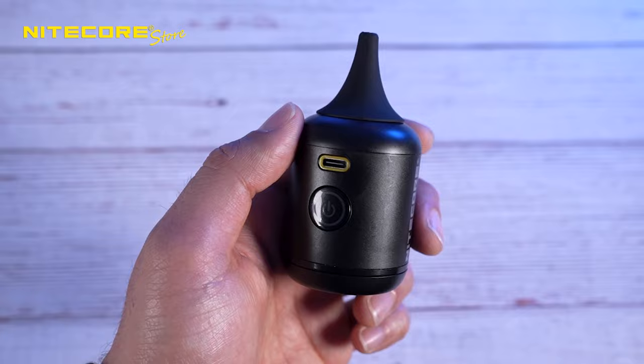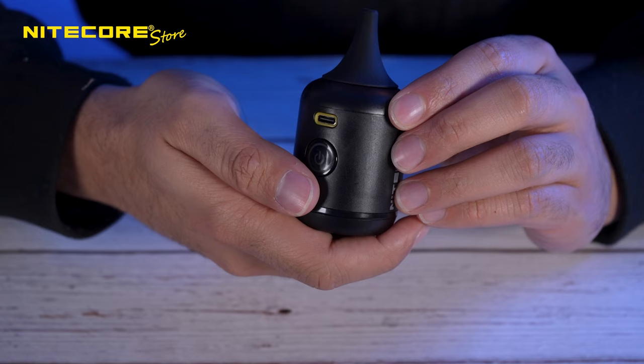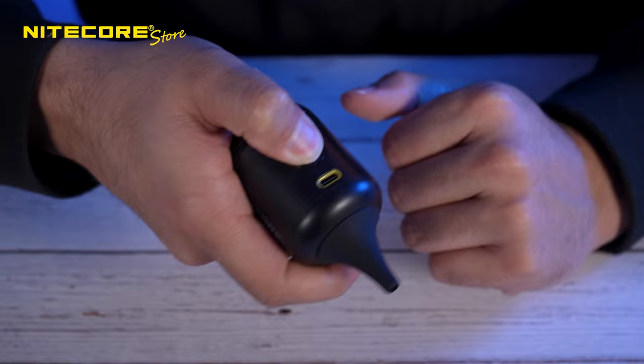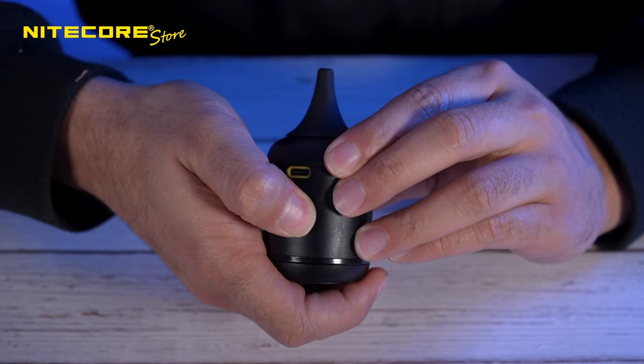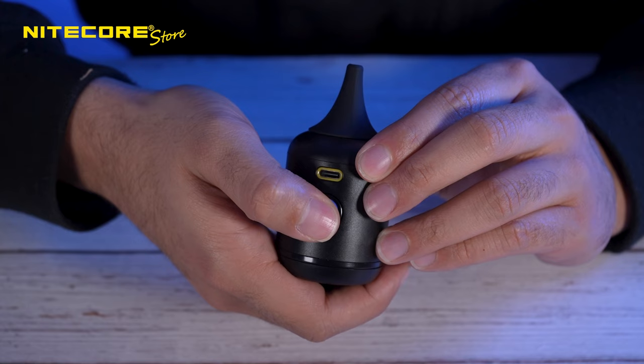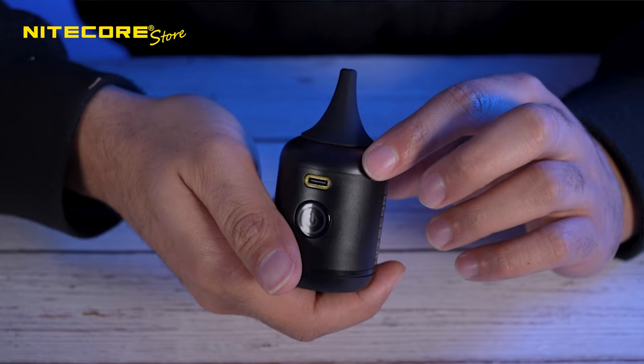Operating the BB Nano has to be one of the easiest user interface operations I've ever seen. For the two different cleaning modes: for fast cleaning, when the power is off, you just press and hold the power button to access high mode, and you just release it to turn it off. Now with constant cleaning, you have access to two different speed levels. To access the first one on low, you just double press the power button. And to switch to high mode, you just press one more time. To turn it off, you just press and hold the power button. Now if you do have it on low in constant cleaning mode, the BB Nano will automatically turn off after some time.